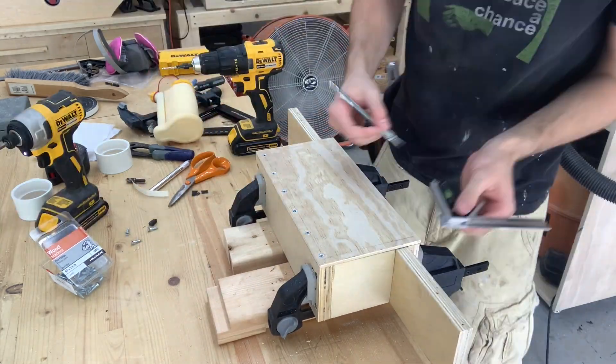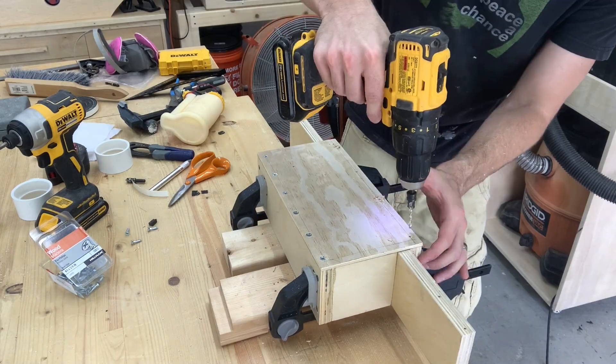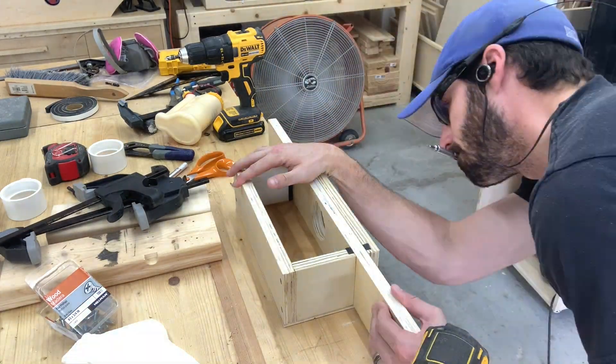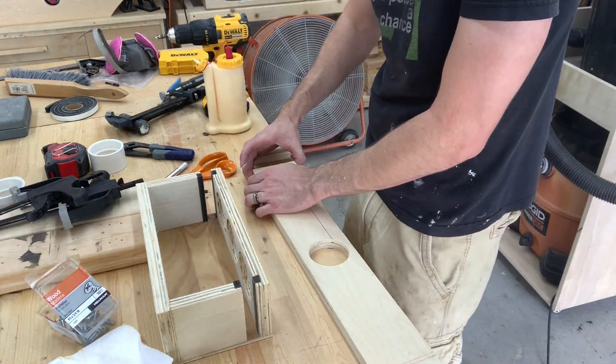I probably used more screws than necessary, but hey, in this case, you better safe than sorry. Here I'm determining the length of the slider and figuring out where the hard stops need to go so that it lines up with the two outer holes.